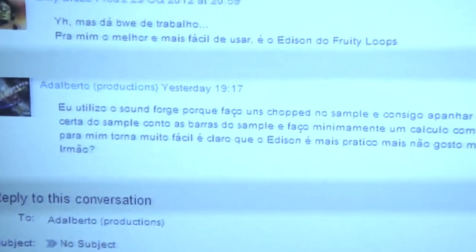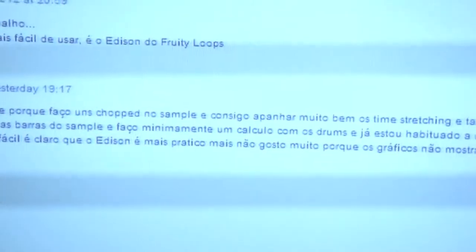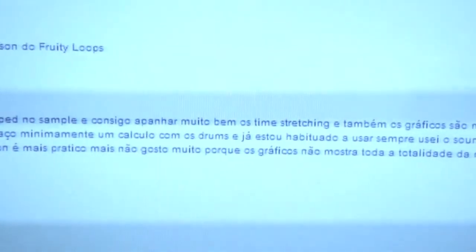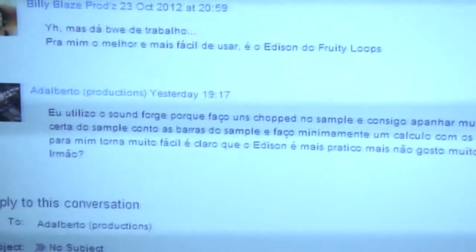Hey, what's up YouTube. I got a message from a follower on SoundCloud asking about samples. He said he uses SoundForge because he can get the chops in a sample, do good time stretching, and the graphics are better than Edison — you can measure the sample and count the bars and stuff. So I'm gonna make a beat from scratch just to show you what you can do in Edison.